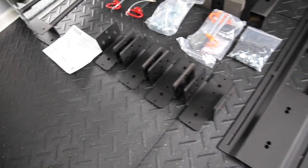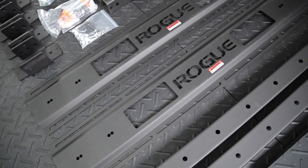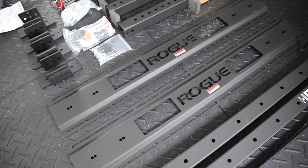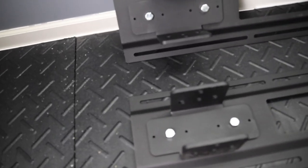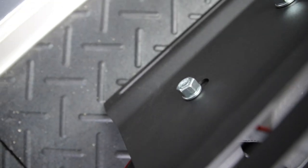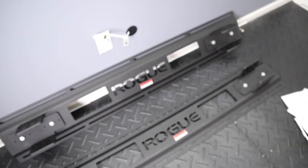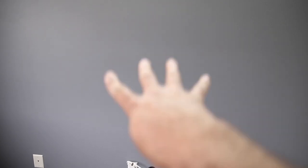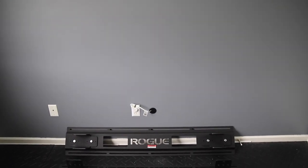The first thing it asks you to do is attach these brackets to the custom stringers. These replace the old system, which used two by fours that you would mount to the wall to secure multiple studs for more reinforcement. These are stamped steel, a lot stronger and look a hell of a lot better than two by fours. You're going to need the 19 millimeter socket and or wrench to secure those bolts. For the monster or monster light, stay on the outside post of the stringer. For the infinity rack, go to the inside post. Just keep that in mind when assembling.